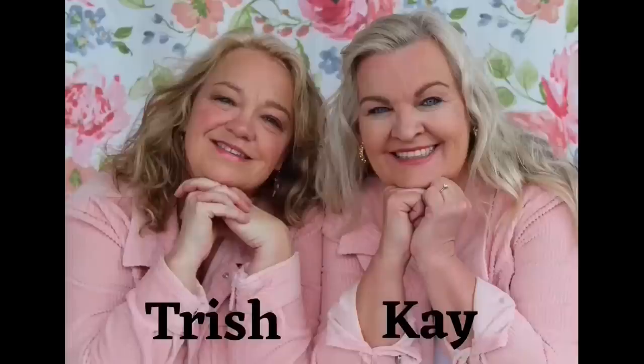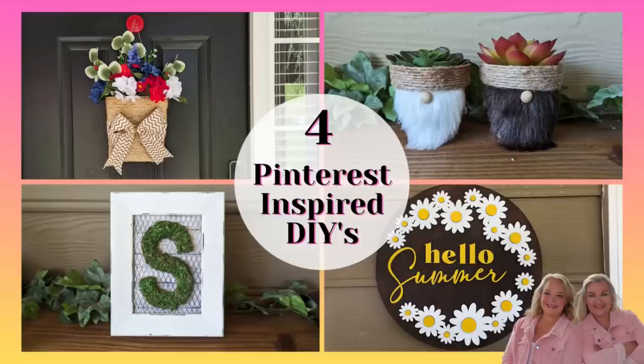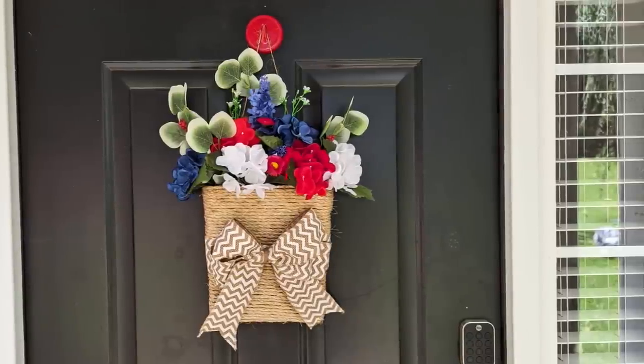Hey friends, this is Trish. We appreciate you stopping by our channel today. If you are new here, we hope that you will hit that subscribe button and come back often. And if you're a returning friend, thank you so much for your support. For today's video, we're going to be making some home decor projects that were inspired by pins that I saw on Pinterest.